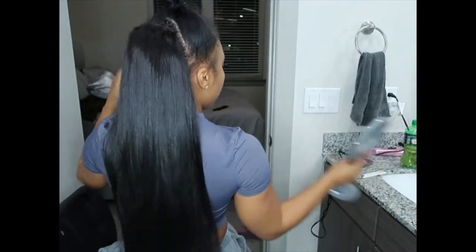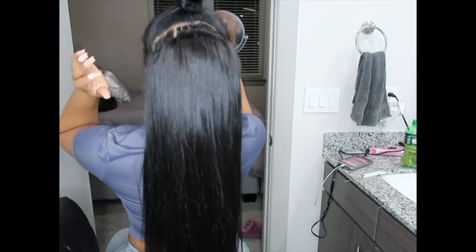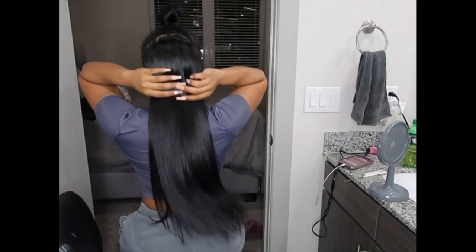Alright y'all, I'm all done sewing in the bundles in the back. I just added a little serum and I'm going ahead and soaking the hair out. As you can see, it came out super duper bomb — I really love wearing this hair straight. It just looks so natural, not too silky but not too coarse either.